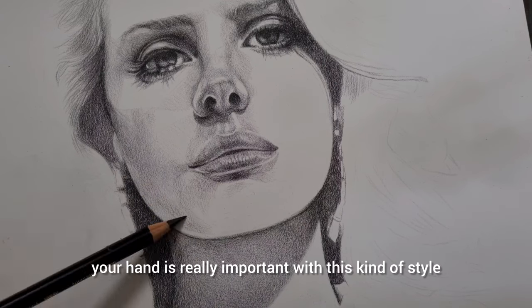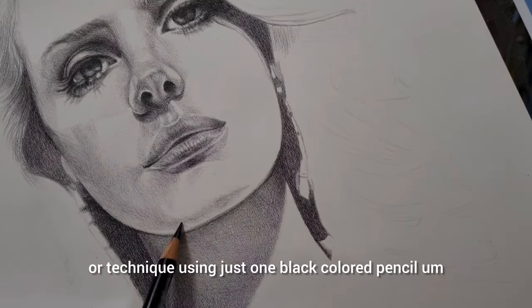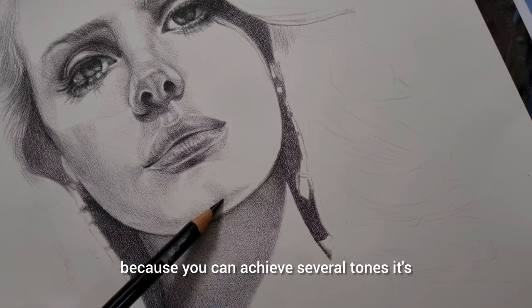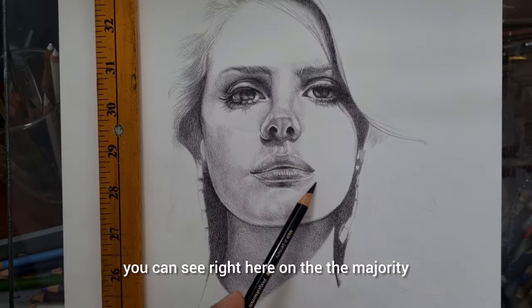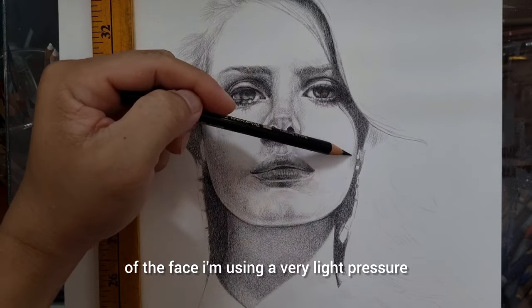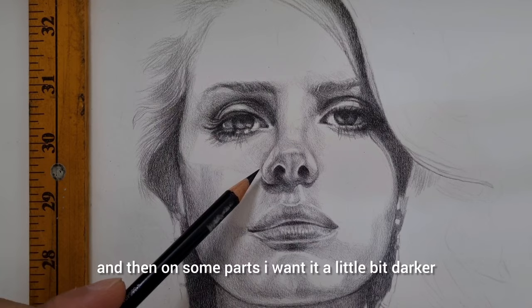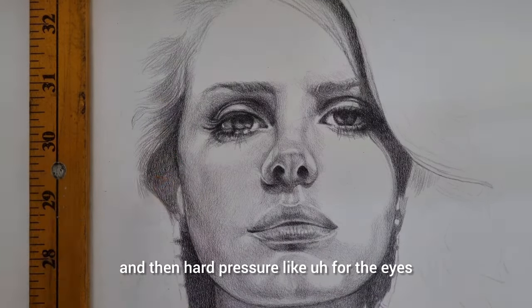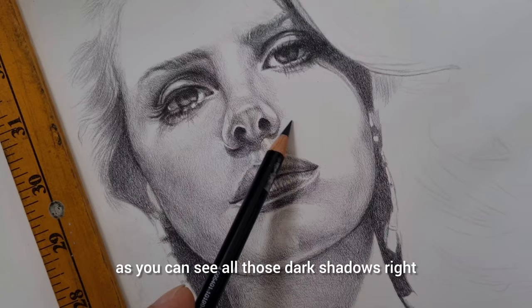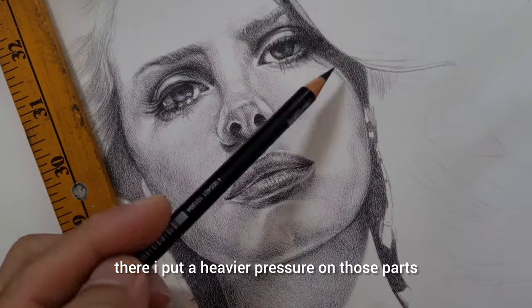Your hand control is really important with this technique of using just one black colored pencil, because you can achieve several tones. On the majority of the face I'm using very light pressure to achieve a light tone, and on some parts I add a little more pressure for darker areas. For the eyes, as you can see, all those dark shadows — I put heavier pressure on those parts, which is amazing.